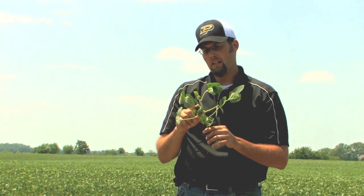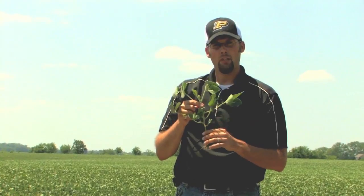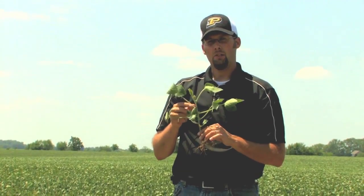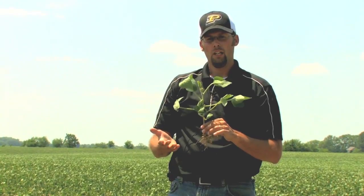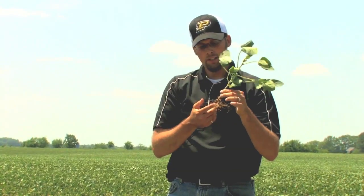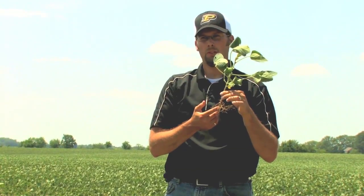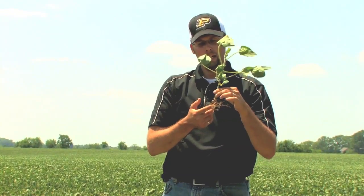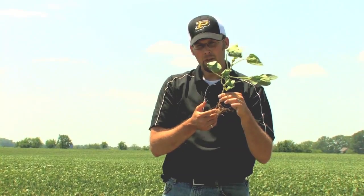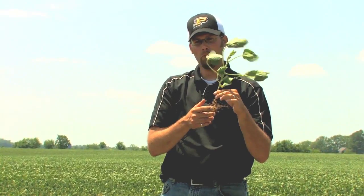One, two, three, four, five, six — six trifolates have developed. The soybeans' response to this early season drought stress was in response to how well the roots developed early. When this was planted in a timely fashion last week, April or so, we had good adequate soil moisture and good rooting depth.